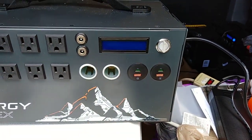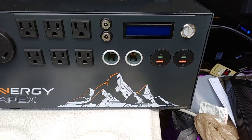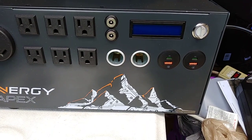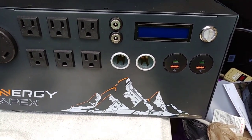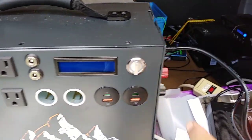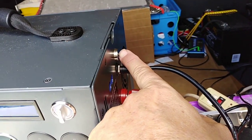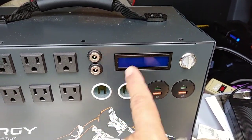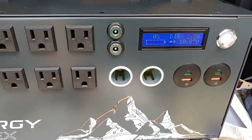I'll attach a picture I took on my Kodiak in the early morning before the solar power was on. I did that so I didn't have to disconnect my 12 volts from the solar panels. When I connected the plug, the blue light was on and the display was lit up.